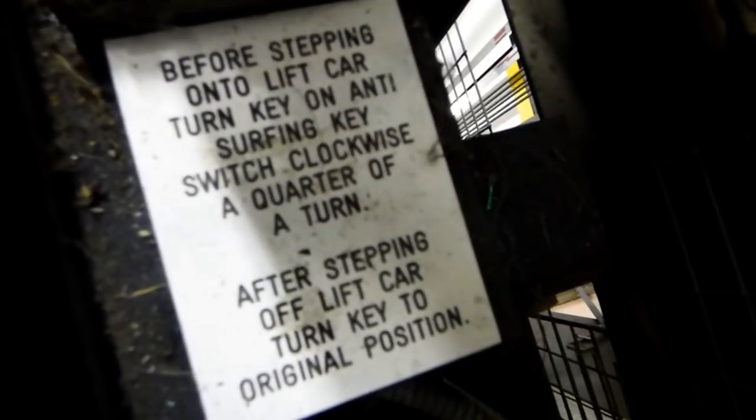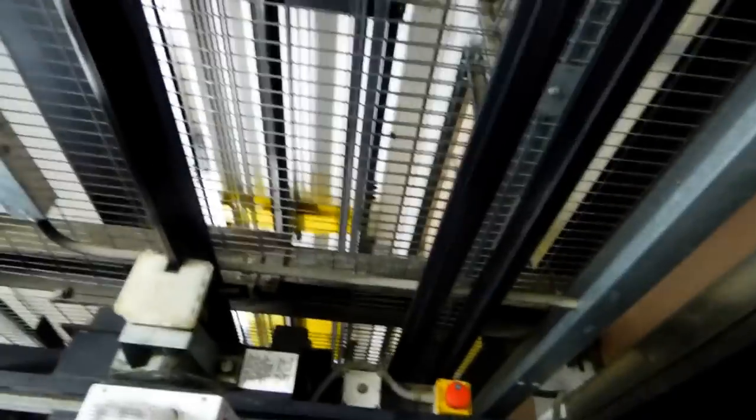Surf God actually uses a passive infrared sensor to detect any movement on top of the lift. This one actually uses infrared beams — like the lift door safety edge infrared beams you get on lift doors, but converted so it runs sideways across the top of the lift, and if anyone stands in the way of the beams, the lift doesn't move.